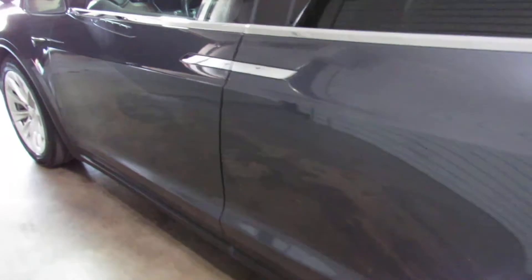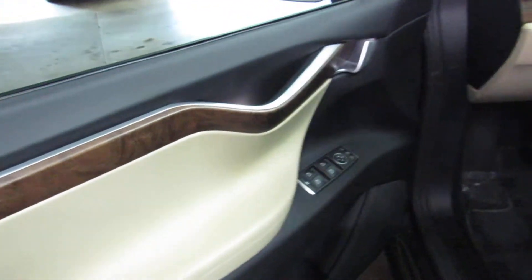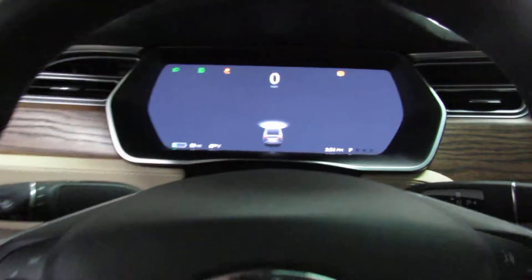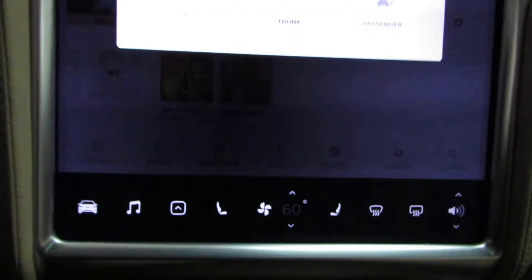The driver's door is cool — I don't even have to do anything. I just walk up to it and it would open for me. I go ahead and sit down in here, put my foot on the brake, and yeah, it'll close the door for me. I mean, that's crazy. Like I said, almost too advanced for me, but super cool little car.